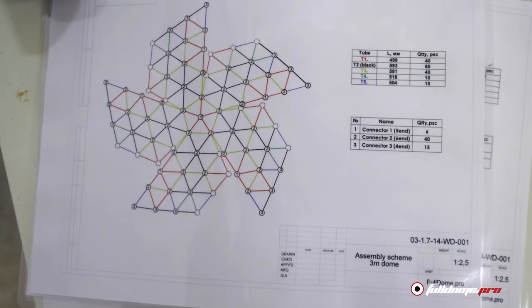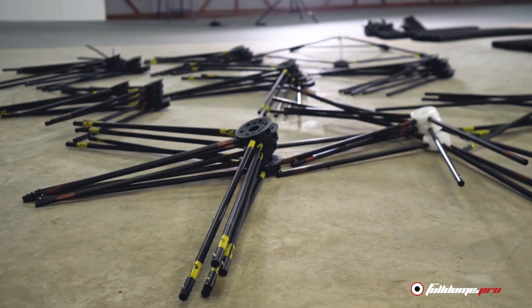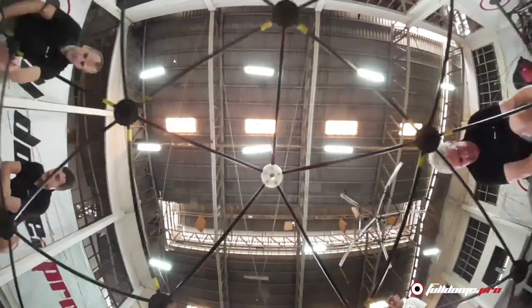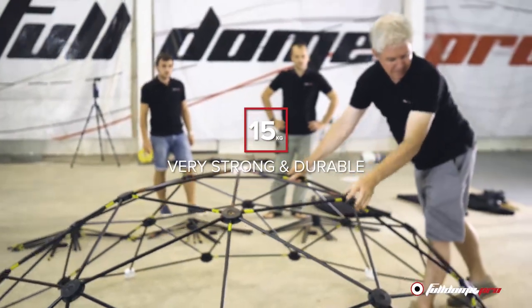After a few installations, you can be a 3m Dome expert too. Because we use aircraft-grade aluminium tubes and polymer connectors, the weight of the frame is just 15kg, but it is still very strong and durable.